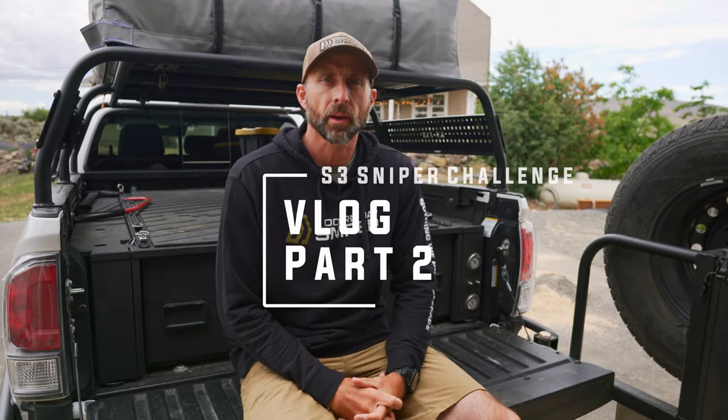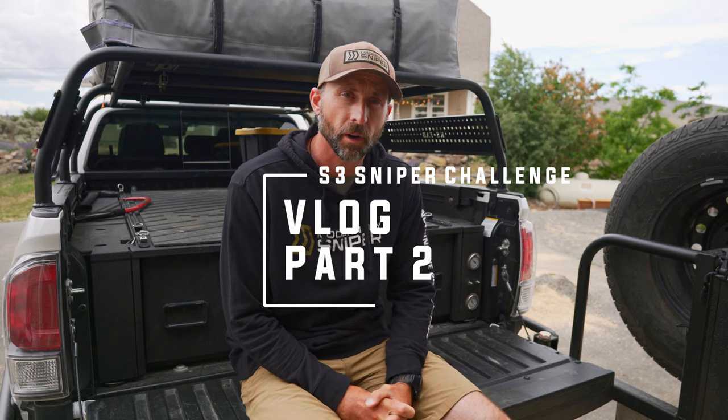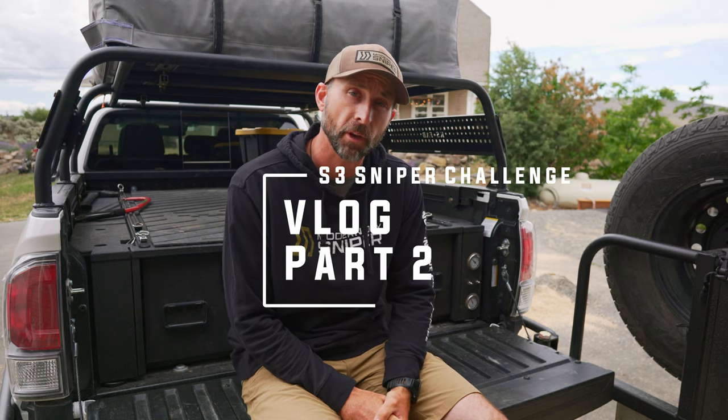What's up everybody? Kalen back with the second part of our S3 Sniper Challenge Granite Creek, Montana little vlog series. At the end of the first vlog, I told you guys we would look at the rifle, and that's what we're going to do. I'm back home, I got to pull the rifle out of the truck, give it a cleaning and do some maintenance, and I'll take that opportunity to show you guys how I configured everything and how we shot that match.